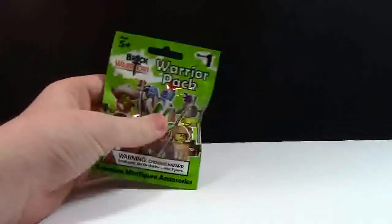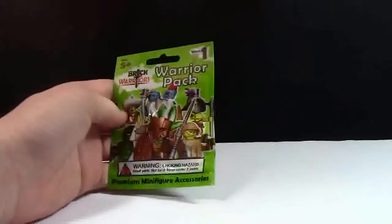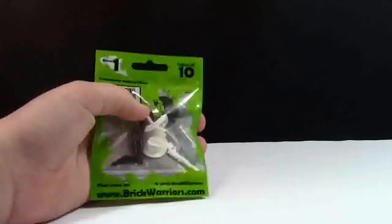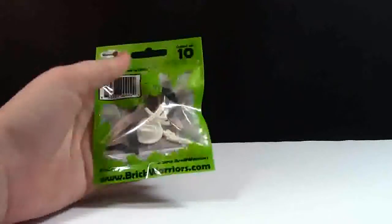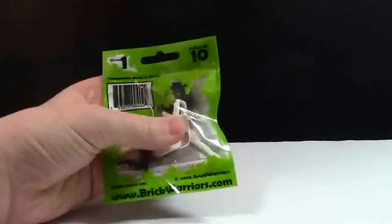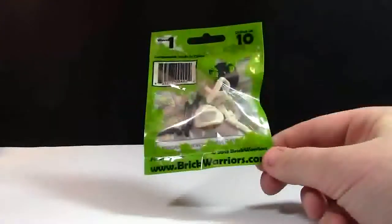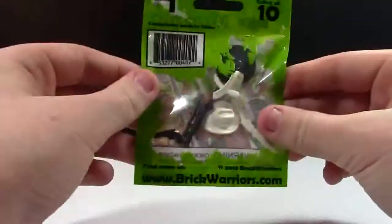This is like a polybag material. It is ages 5 plus and it is premium minifigure accessories. There are 10 different packs in each. I'm not really sure how many components are in each one. It's from 2013-ish I believe, so I've actually had these for quite a while now.